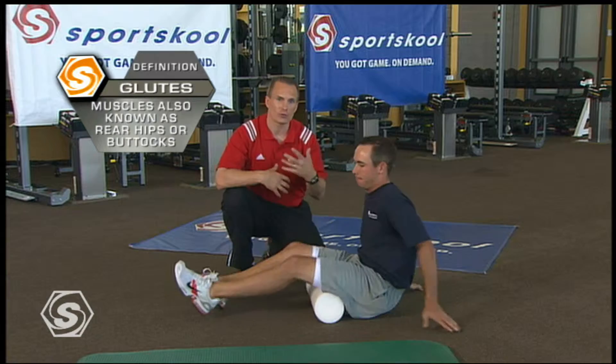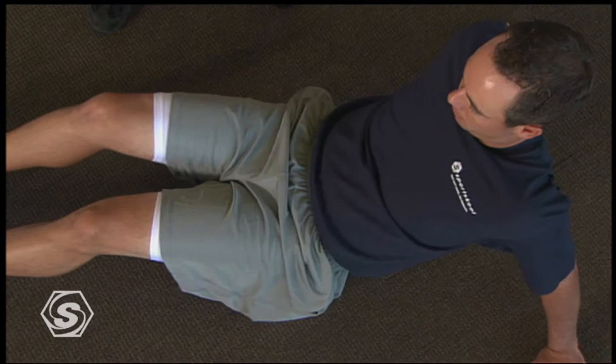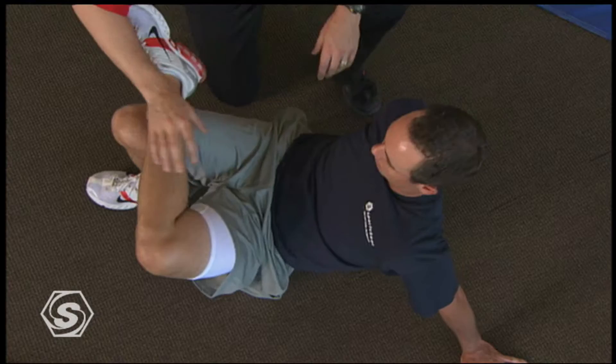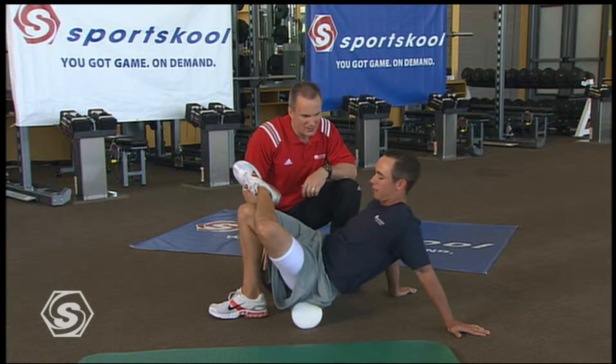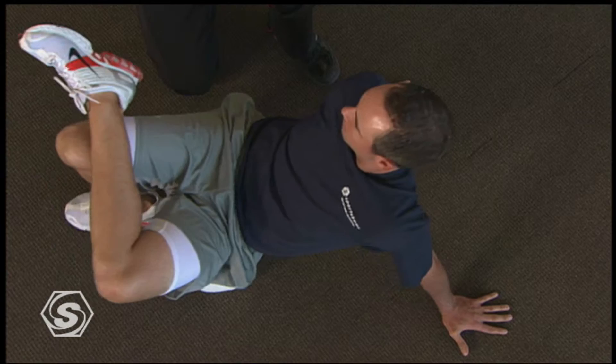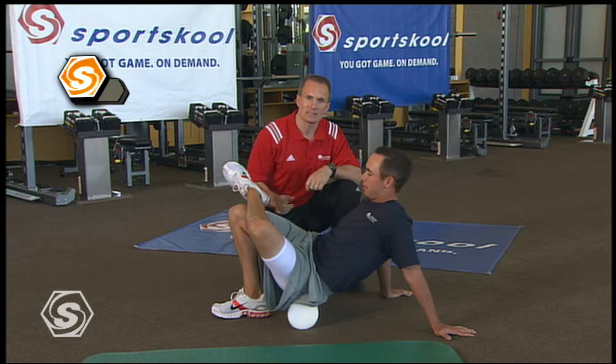Now Chez is gonna work into those glutes. They're really responsible for getting you up and down the hills on the course and always engaged in that address position. The glutes act as a big shock absorber to that low back, and we need to protect that to enjoy golf throughout your career. Here's a little secret — take this left leg and cross it over your right. Now he's gonna roll toward his left glute and get a little deeper in that hip. You're gonna find a little spasm just above your hip joint and slightly behind it. If you find that knot, just work a little bit or hold and pause, and that spasm will release.